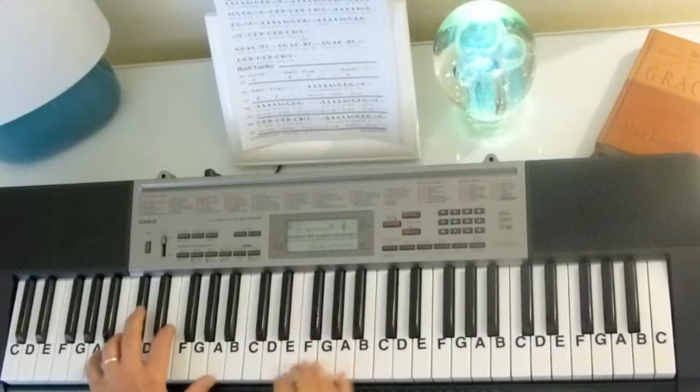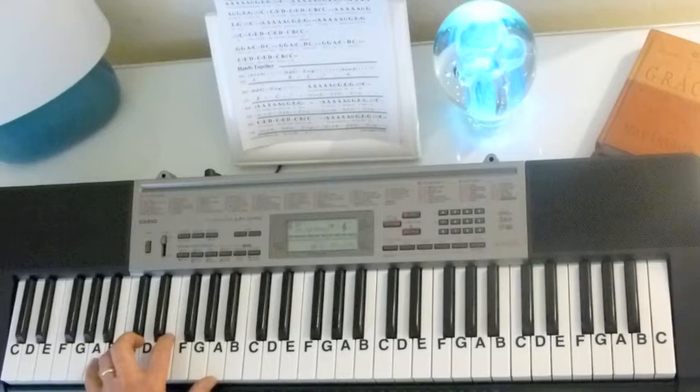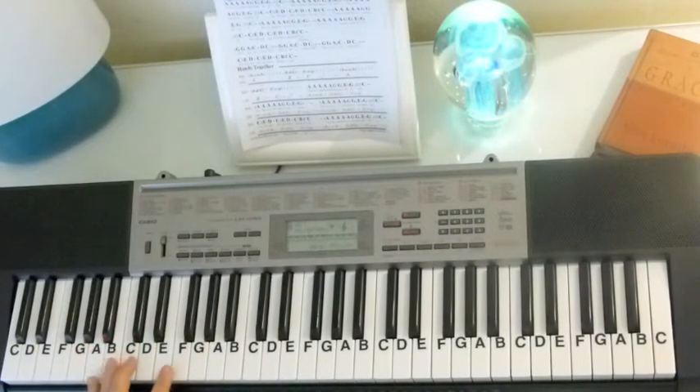Then we go right into the song. Now the bass — we're going to play the A minor chord in the bass: A, C, E, A. And I'm going to play all the notes with the octave.